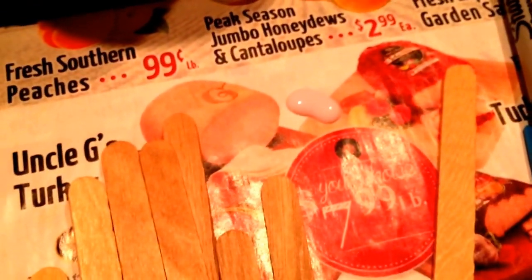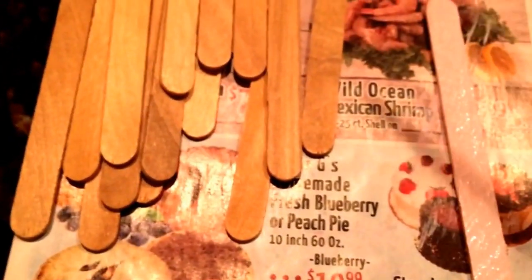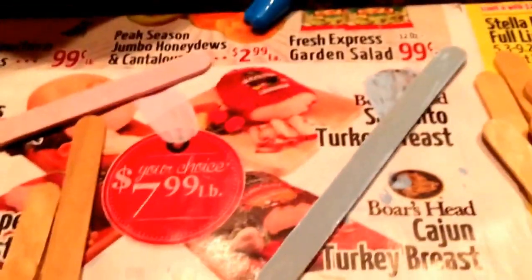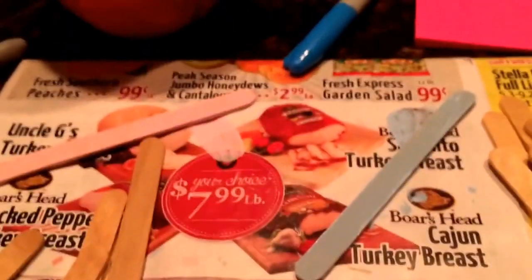Remember to choose lighter colors so the Sharpie really pops. Once you do one layer of the paint, blow dry it and then flip it over so you can do the other side of the popsicle stick and the sides. Here's what the blue and the pink look like next to each other. Do that to all your other popsicle sticks, and when they're all dry, turn them over and paint the other sides.